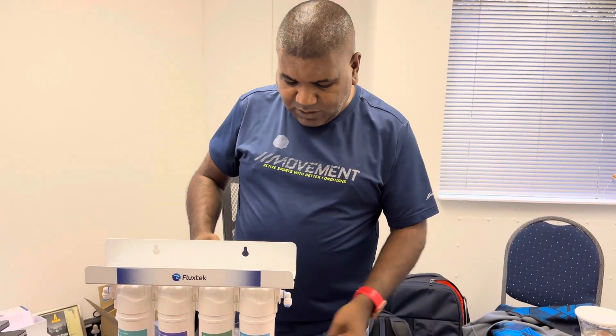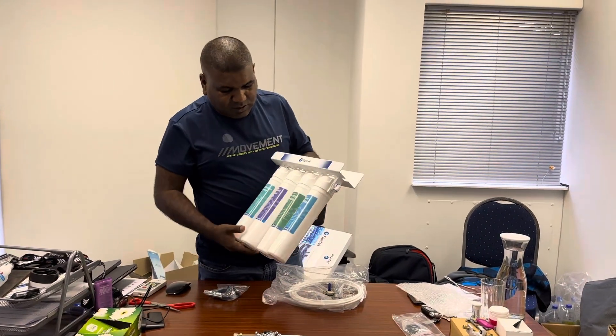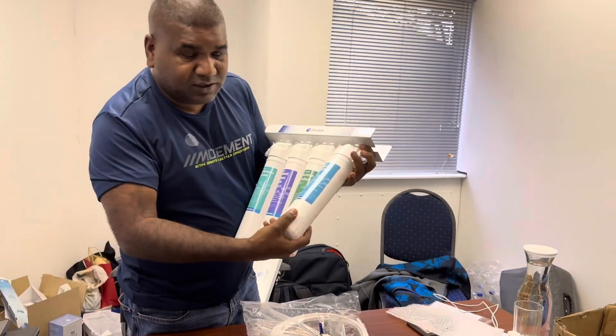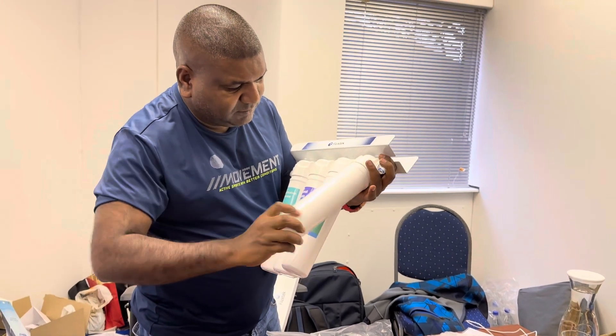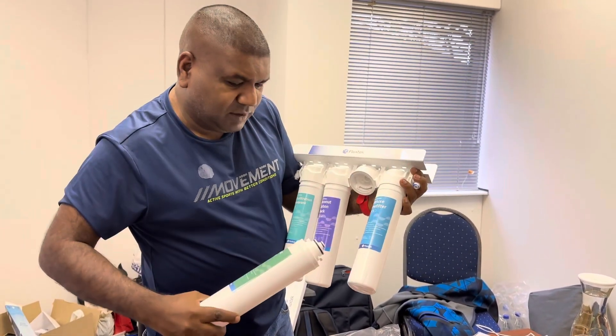There's no wastewater. What's new and advantageous about this system is that after installation it's a very quick-fit filter change. To change your filters, you just turn it — that's it.